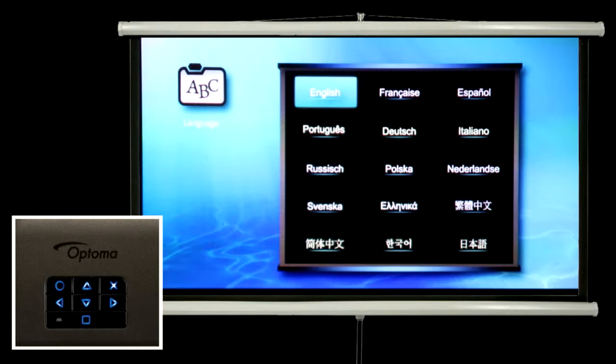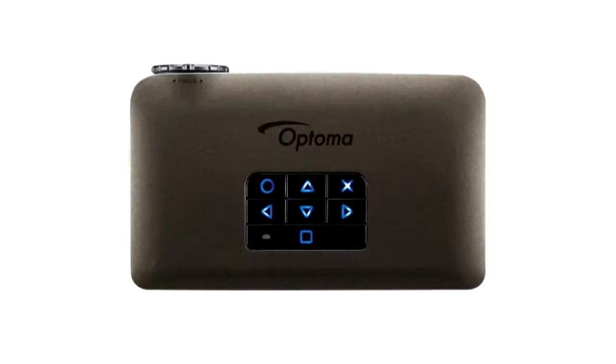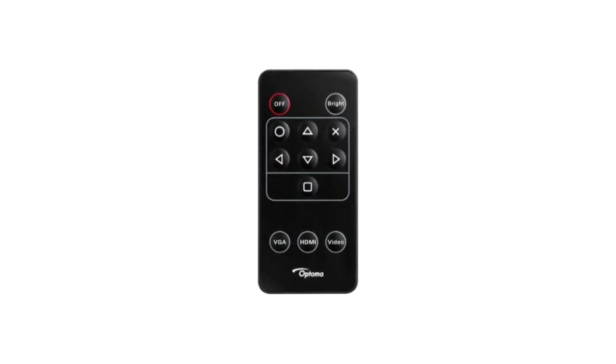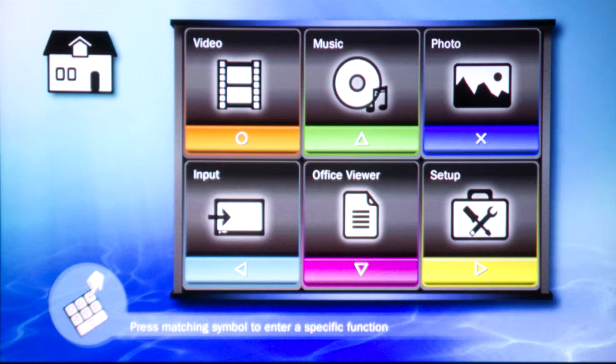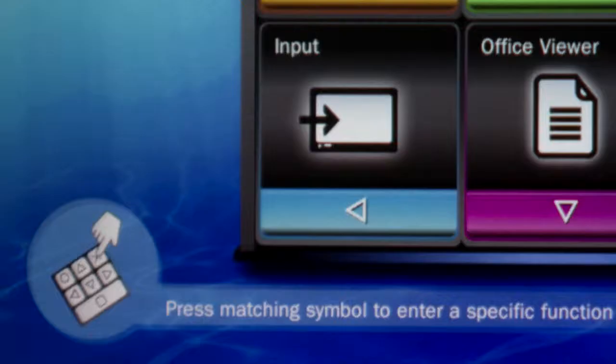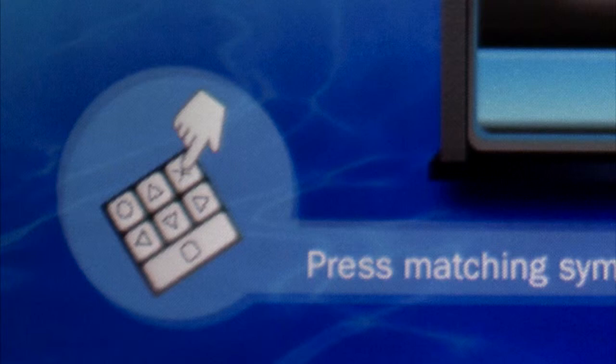You can navigate your way around the projector's menus by using the buttons on the top of the projector or with the remote control provided. Pressing the square button always brings you back to the home menu. A button guide appears on the lower left of most screens, and the guide varies depending on the current mode.